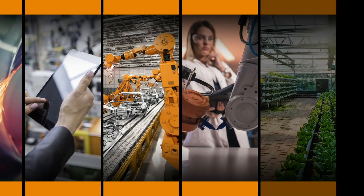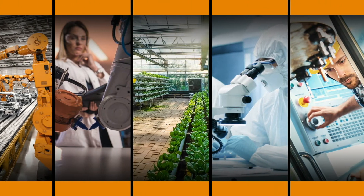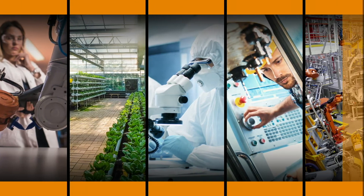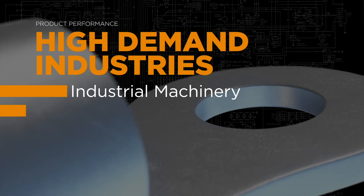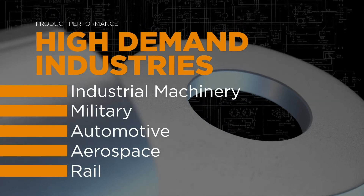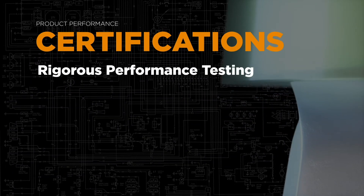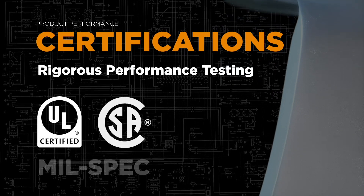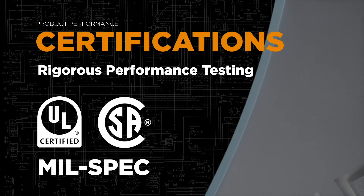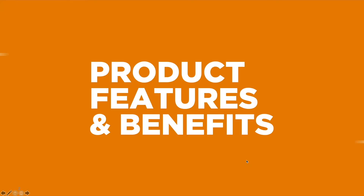Now, TE continues to evolve new product offerings and tooling options to meet the needs of our customers entering the era of Industry 4.0. Specially designed TE products allow machinery to run at optimum productivity and withstand harsh environments in high-demand industries. Terminals and splices undergo rigorous performance testing, and using TE tooling to crimp our terminals and splices is the only way to meet stringent safety and certification requirements.